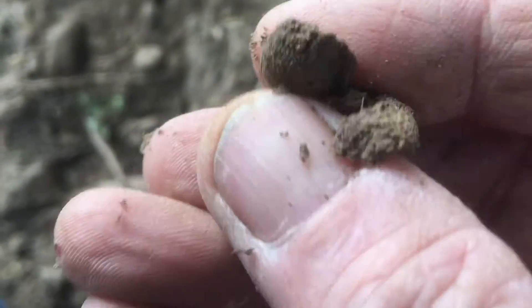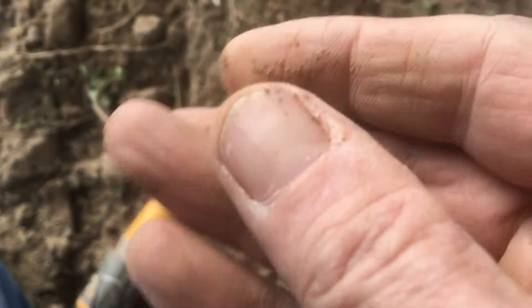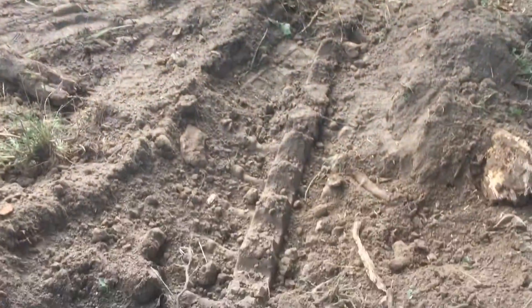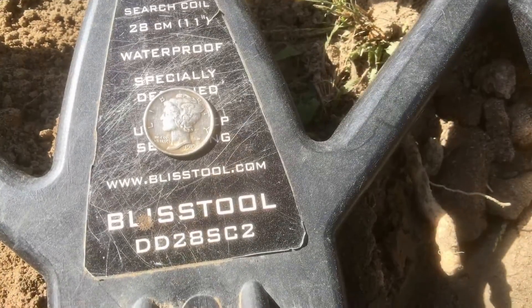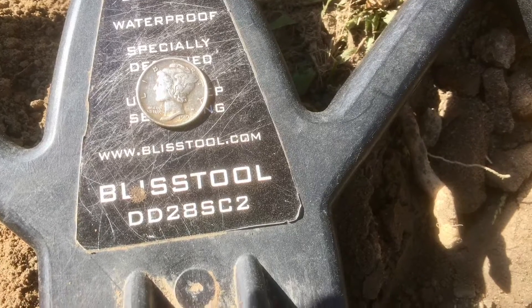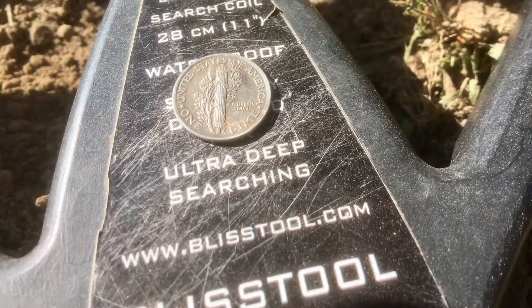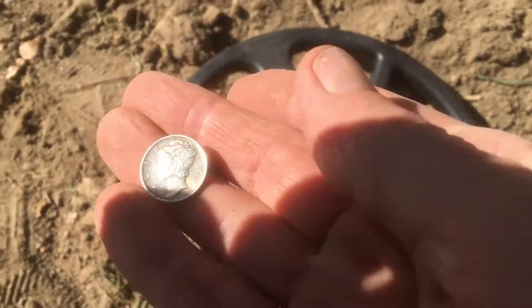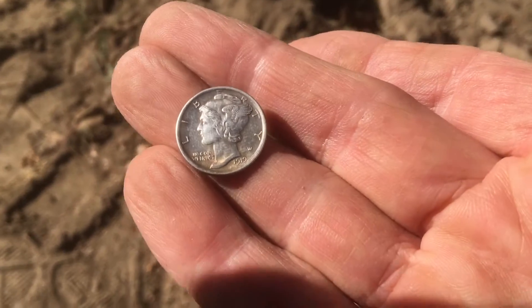It's a silver dime — it's a Mercury. Right here in the front yard, just pushed all this dirt around. I just got a banging signal, and I believe it's a 1919 Mercury dime in really good shape.